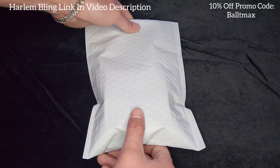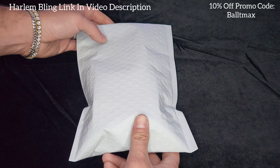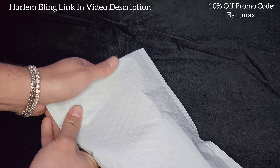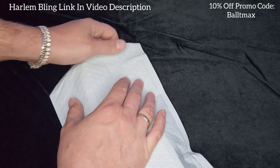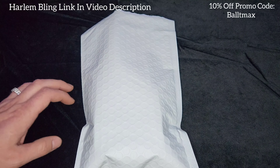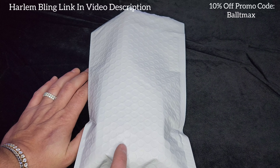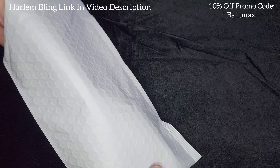I don't have any Singapore ropes or bracelets to compare this to, so I'm pretty stoked to open this. Got it from Harlem Bling — you can find this product on their website. I'll put the link in the video description along with the product link, and I'll put the promo code BALTAMAX on screen so you can get that deal.